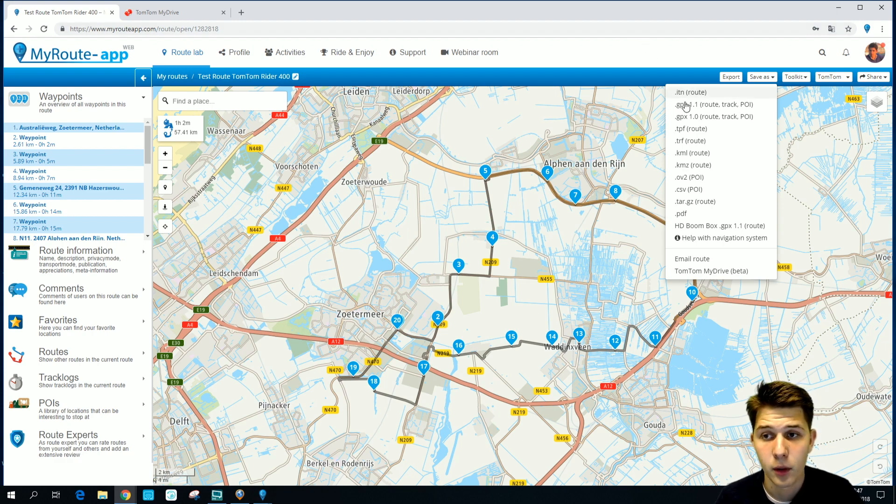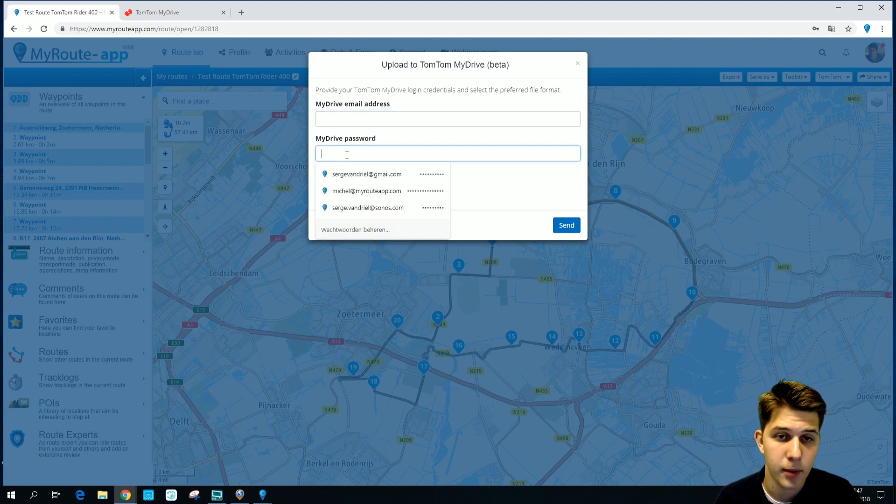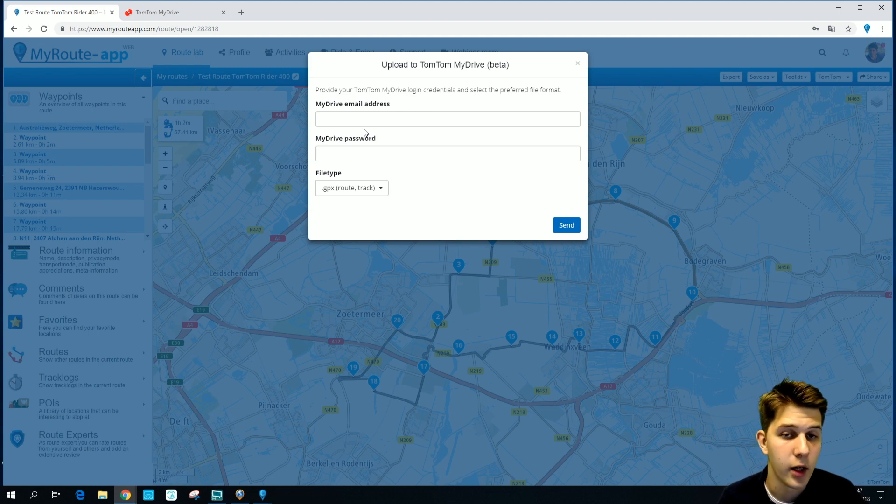If you have made sure of that, you can click TomTom My Drive. Here you have to enter your My Drive email address and your My Drive password. This of course means that you have to have a My Drive account — otherwise it won't work. You can make an account on the TomTom website.